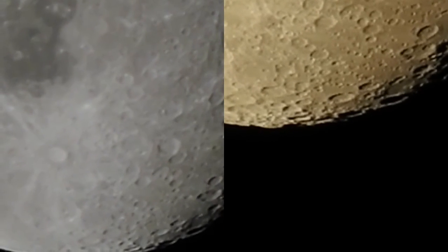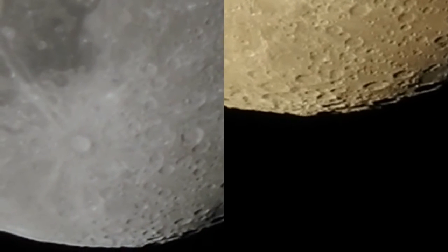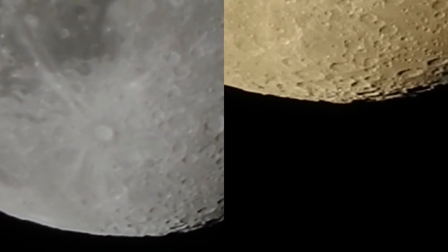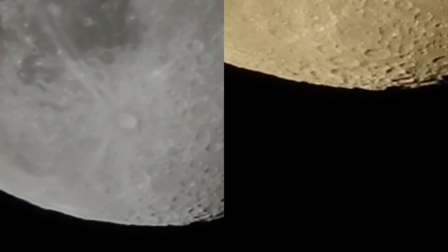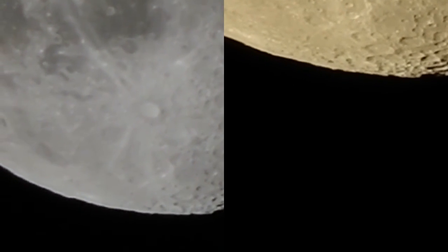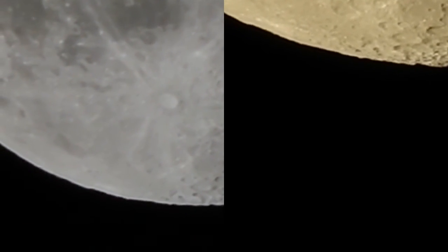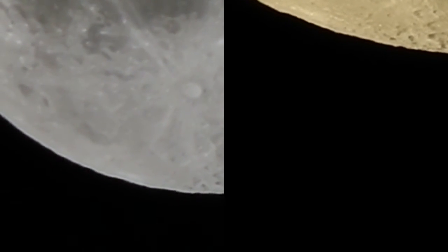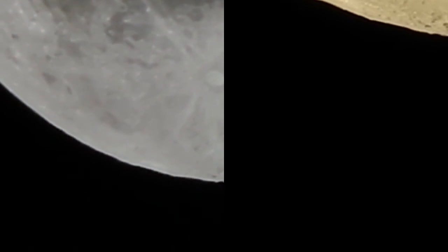I begin recording, focus on close to the center of the moon, and the camera will adjust the lighting. Then you hit the right button to turn the auto exposure lighting off, and it'll stay consistent with that lighting. So you'll notice with this set of videos, you won't have the very bright spots when the moon is entering and exiting the frame.